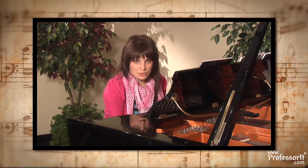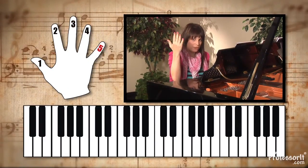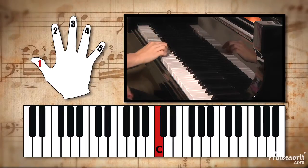First off, let's remind ourselves of middle C. Thumbs up for one, two, three, four, five. Let's put your thumb — finger one — on middle C. Remember: two black notes down, the white note to the left.